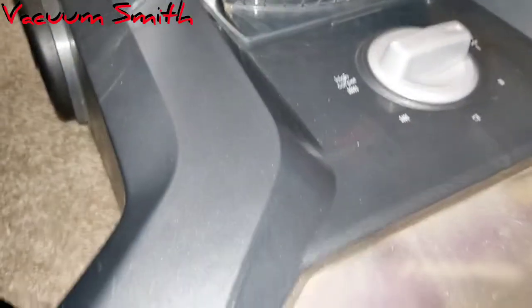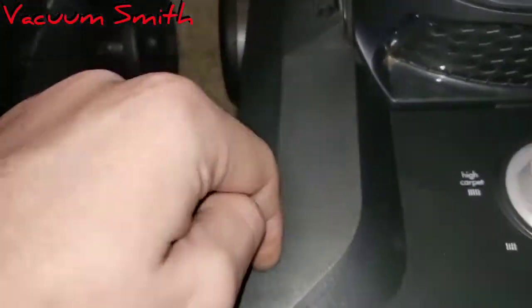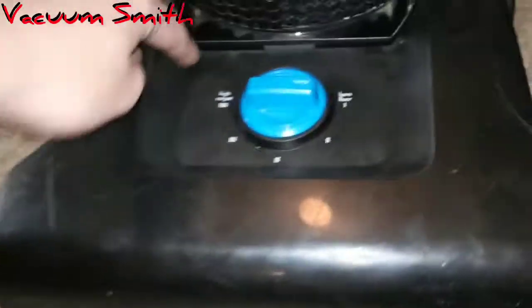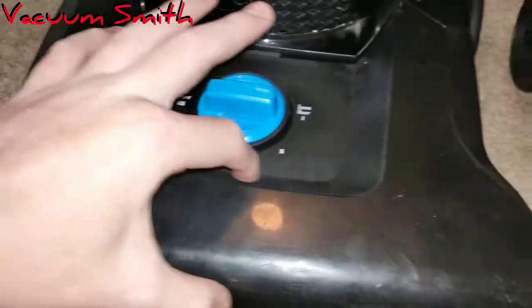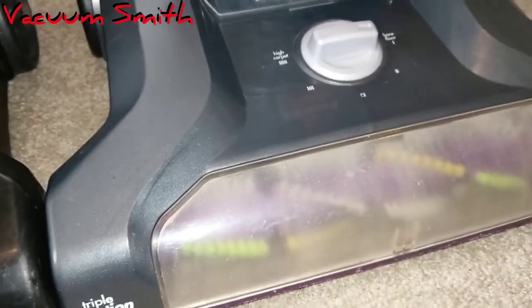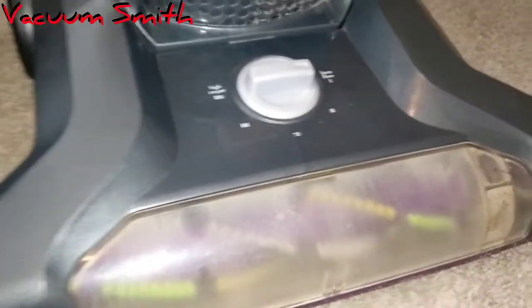Starting with the physical differences: on the Bissell Power Force you can see it protrudes out a little bit, and the Power Lifter also protrudes out but less. Another odd thing is the materials are flip-flopped — the Power Force is smooth while the Power Lifter is gritty. Also, the Power Force has this cup with a chunk right here which just doesn't exist on the Power Lifter.